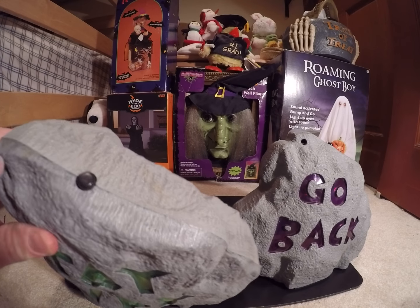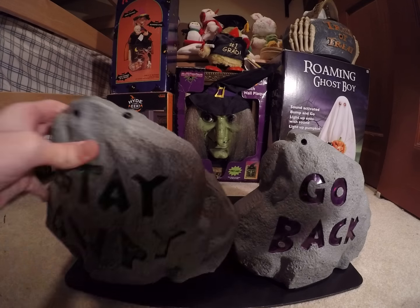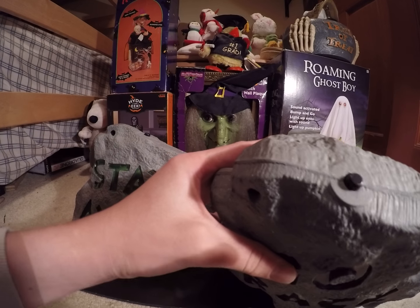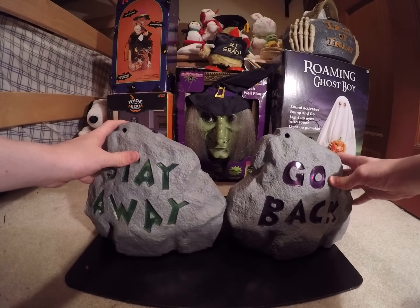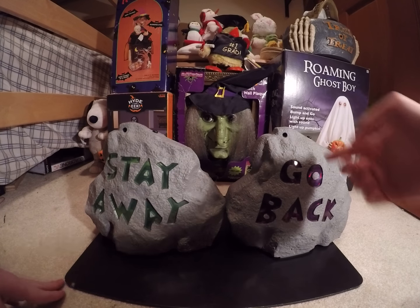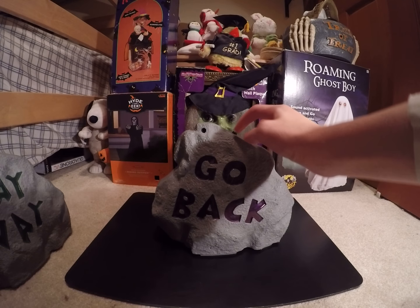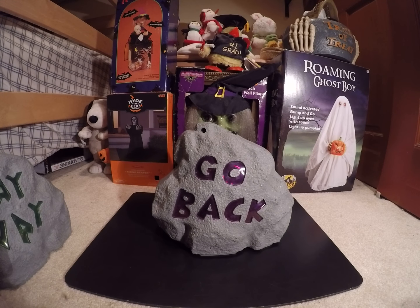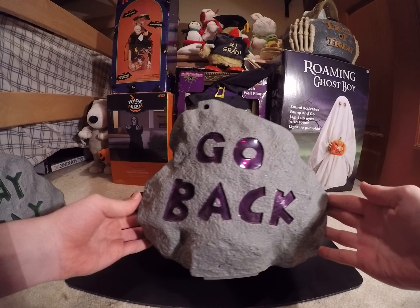First of all, on the button — see, here it's just the same texture as the rest of the rock. But here there's a circle around it. I saw another video of this, and apparently there was a yellow sticker around it that says Try Me. So I'm just going to do an overview of this and then I'll do more comparison to the Stay Away.